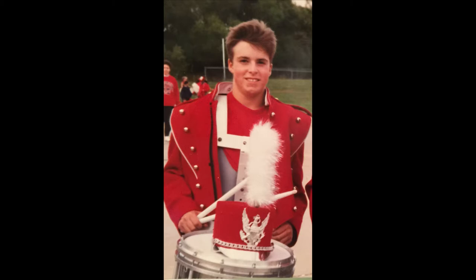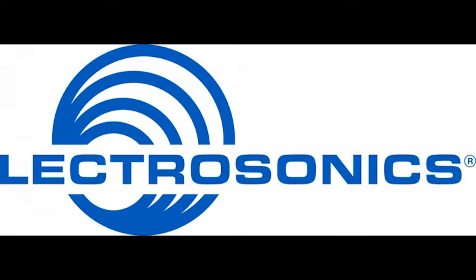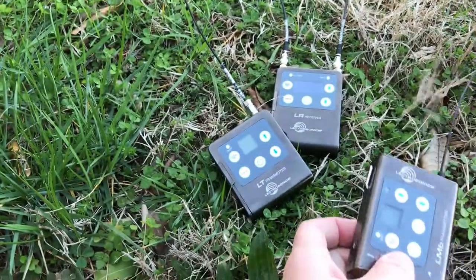Hey everyone, Dave from DVE Store here, and today I'm going to talk to you about some Lectrosonics Wireless, specifically the L-Series.